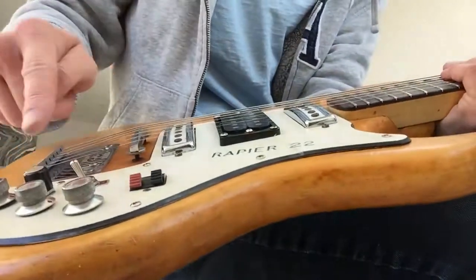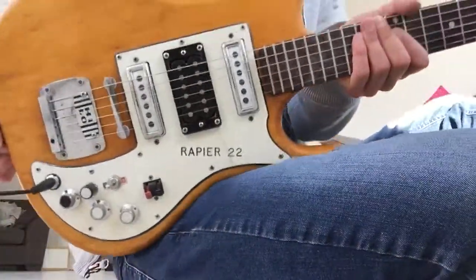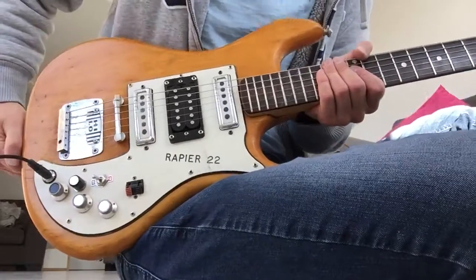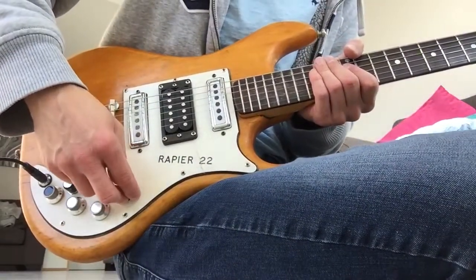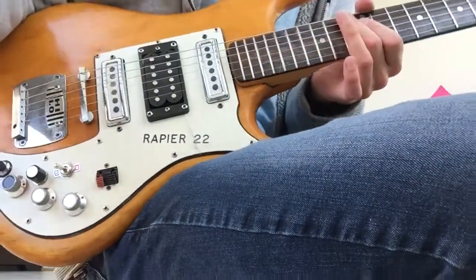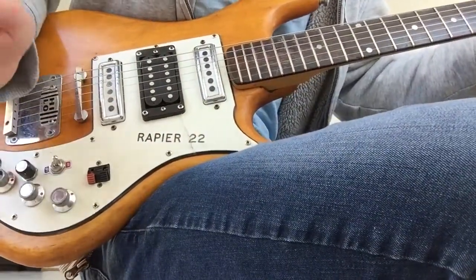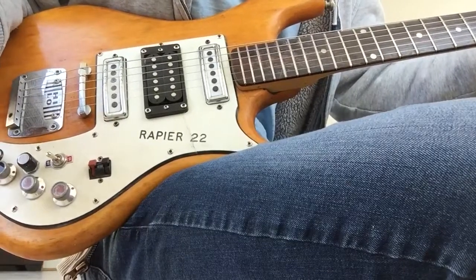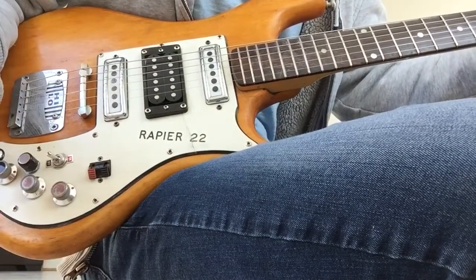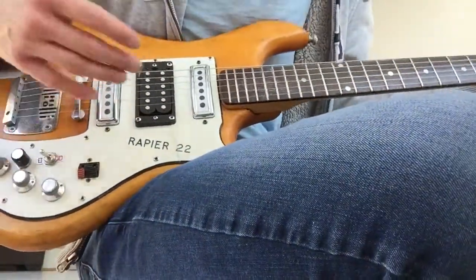Electronics-wise, this humbucker, its volume and switch have been added. Everything else looks original, though it's difficult to tell because there are no hard and fast records of what came with what on these — I've seen them with individual on and off switches like this and also with a toggle selector. The only thing you might find is that with everything turned off it's slightly noisy, but only very, very minutely. That disappears as soon as you turn any of the pickups on.